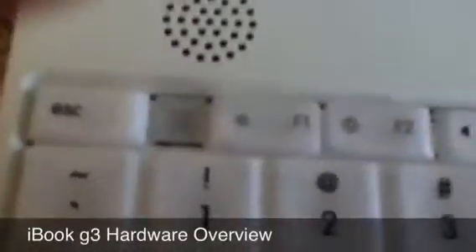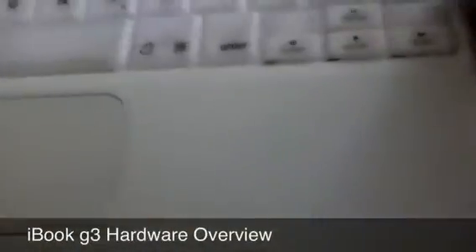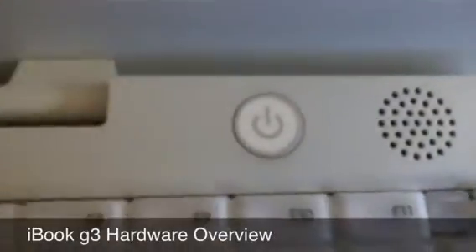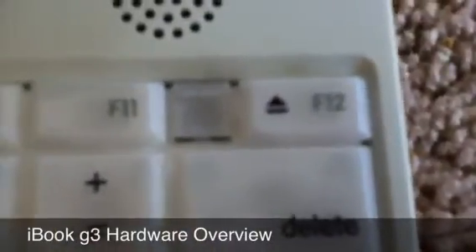You see these two things up here? What you do is push those back, and then you take the keyboard out, and then you can see all the hardware. Up here is the power switch, and right here is the eject button.